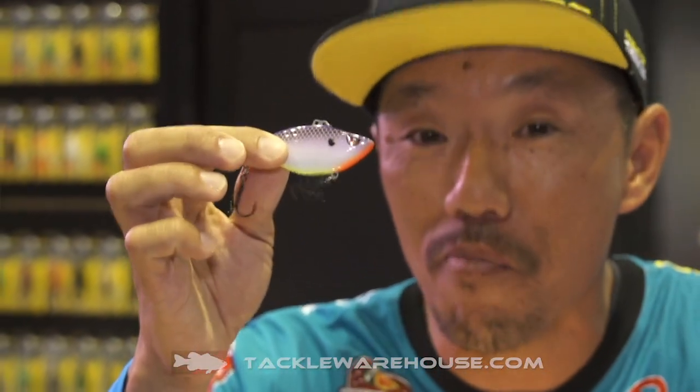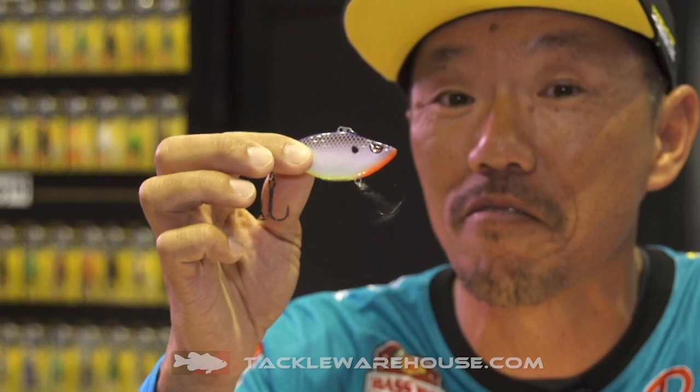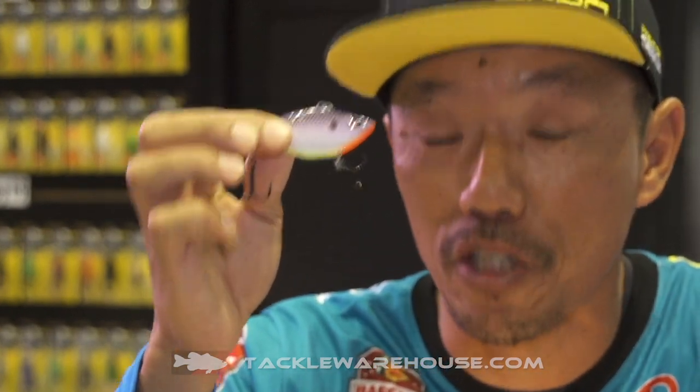Hi, I'm Shin Fukae at the 2019 iCast in Orlando. Today I want to show you the new SPRO Wamek Shard. The Wamek Shard — 'Wamek Mi' in Japanese — is super super loud.